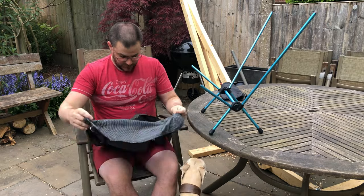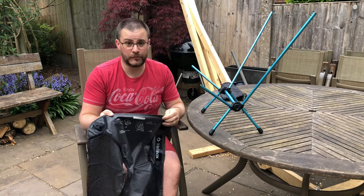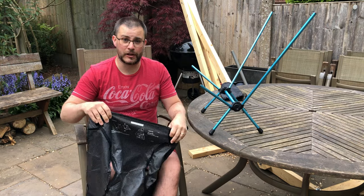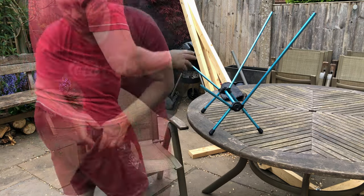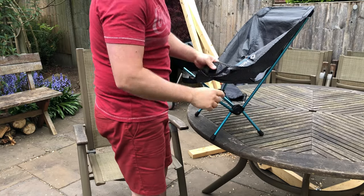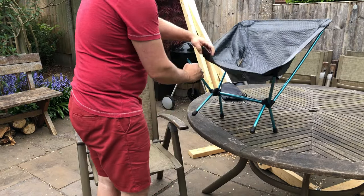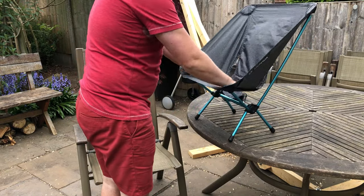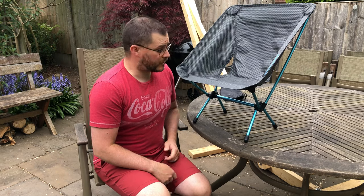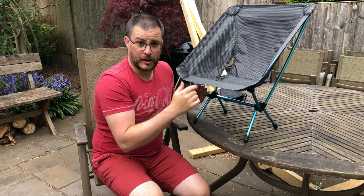Here's the seat base. There are instructions on how to put this chair together on the back of the chair if you need it, although it is very simple and straightforward, and it even says just there, 'this side down' — that's the side that goes underneath your legs. There are four mounting points for the fabric part of the chair. You sit yourself in there and that's it, good job done.